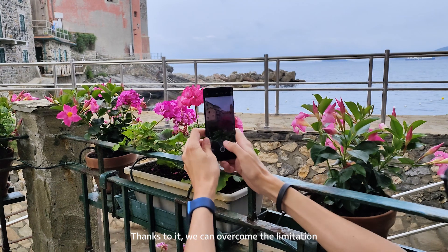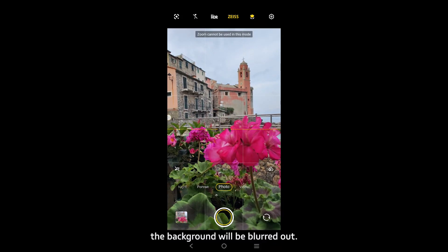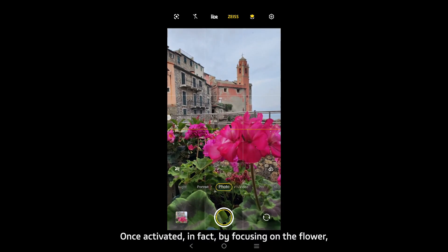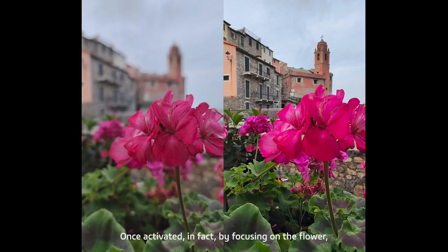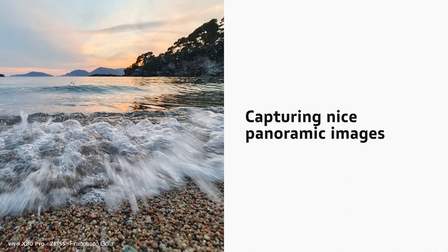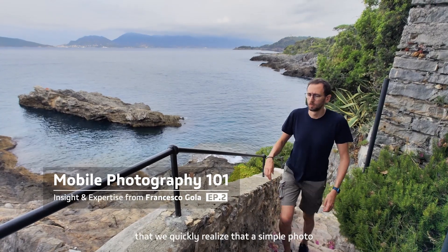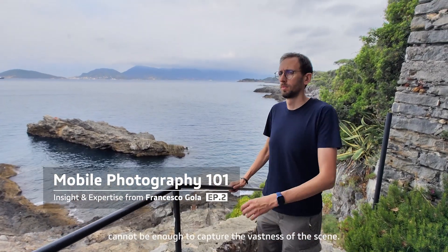Thanks to the macro function, we can overcome the limitation that when focusing on a very close object the background will be blurred out. Once activated, by focusing on the flower I can extend the depth of field, keeping both the flower and the background in sharp detail.